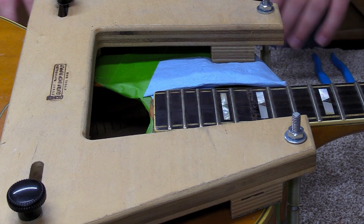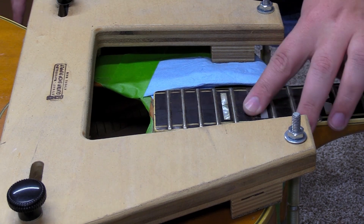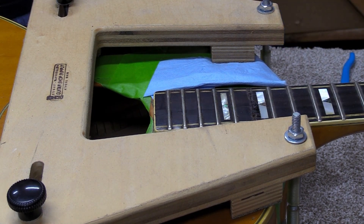I've got this all set up to start steaming this neck off. I hope this is going to go well. I've already let the steam build up while I was putting the jig on, so we should have some steam ready.